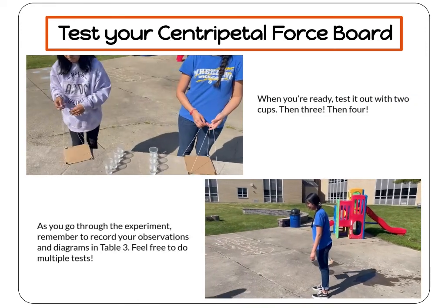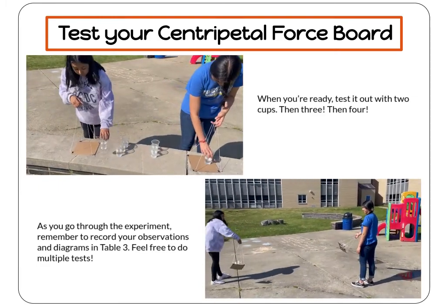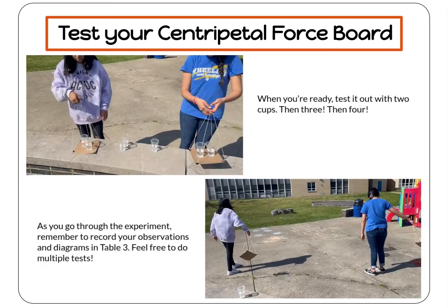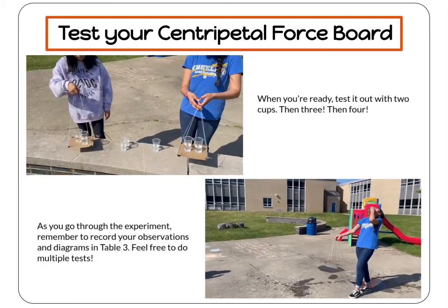When you think you've mastered one cup or you're ready to test out more, try your board with two cups, then three, then four. As you go through the experiment, remember to record your observations and diagrams in Table 3. Feel free to do as many tests as you like — science is all about multiple trials.